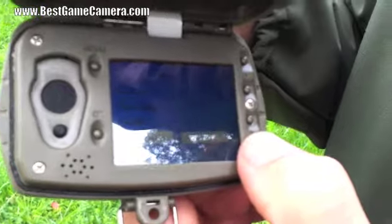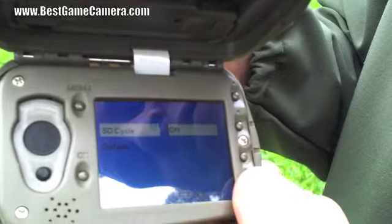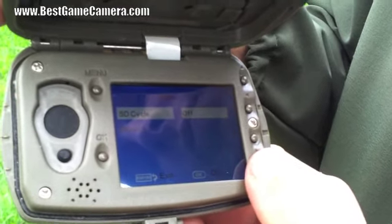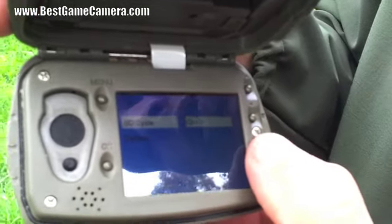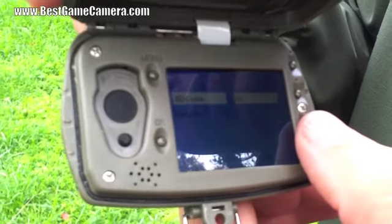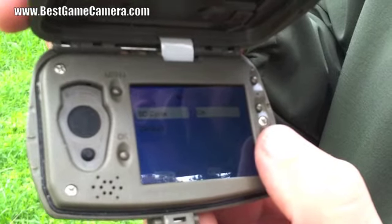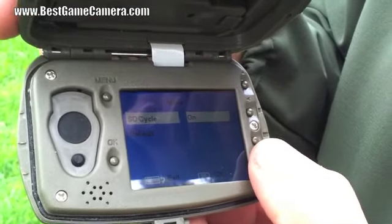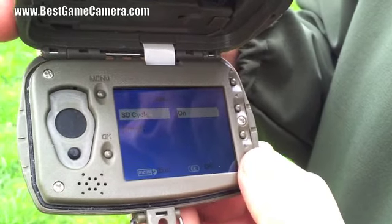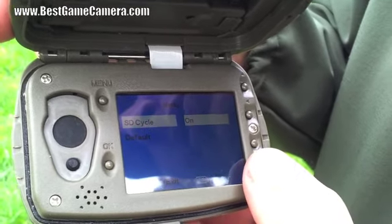If you don't like the beep sound in the woods, you can turn that on or off. SD Cycle — one of the only cameras that has this feature. SD Cycle On will overwrite the SD card once it becomes full, continuing to take pictures. On the wireless version with a solar panel, this thing will never shut off — it will just continue to take pictures and send them to you.